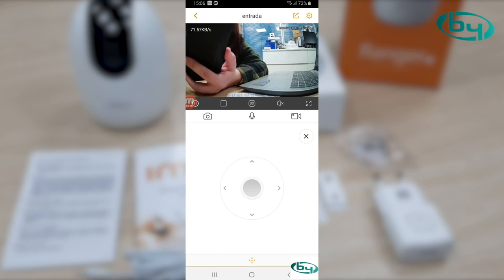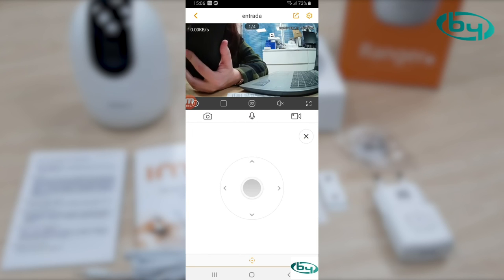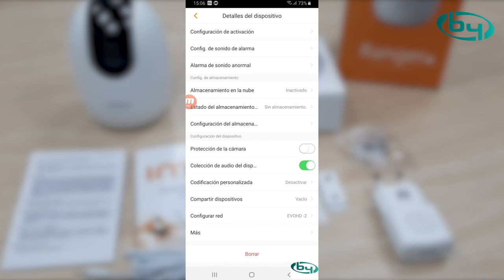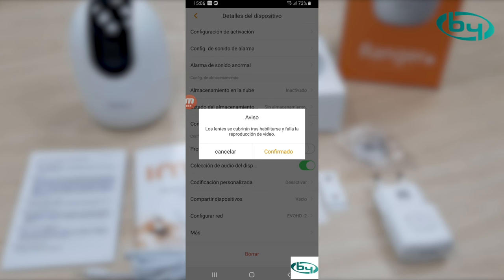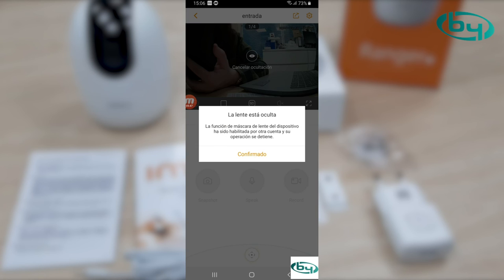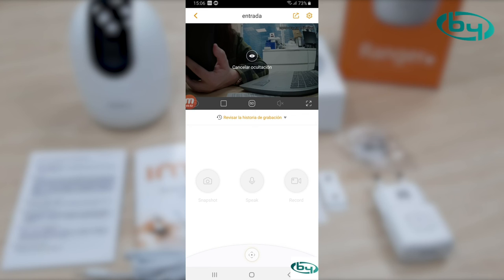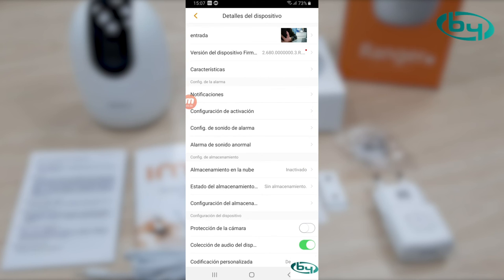If we want to put it in fullscreen, we can do that. If we have more cameras, we just swipe across the screen. As you can see, it's very simple. If we click on the icon on the right, we get more configuration options: settings, protection, alarm. If we activate the protection mode, the lens closes — as you can see.